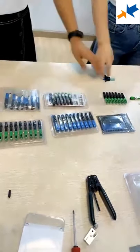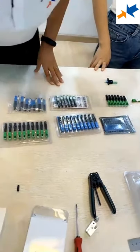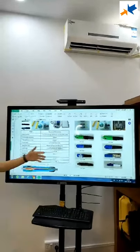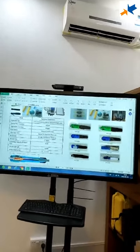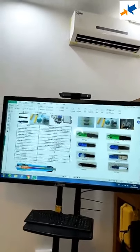Later, we will talk about the cables for the fast connector. Here, we just show you the designs for the fast connectors. If you need more details, just send a message to our sales team for the detailed catalog and price list.